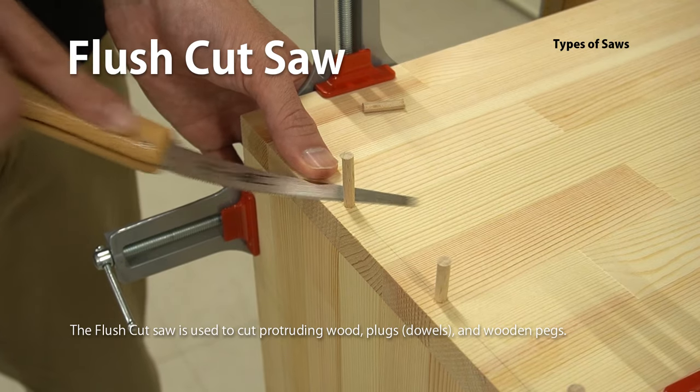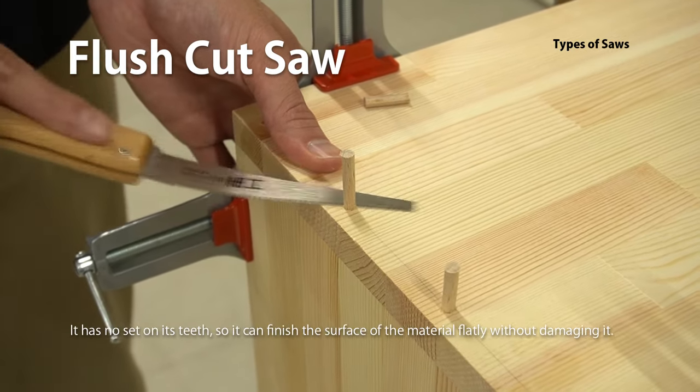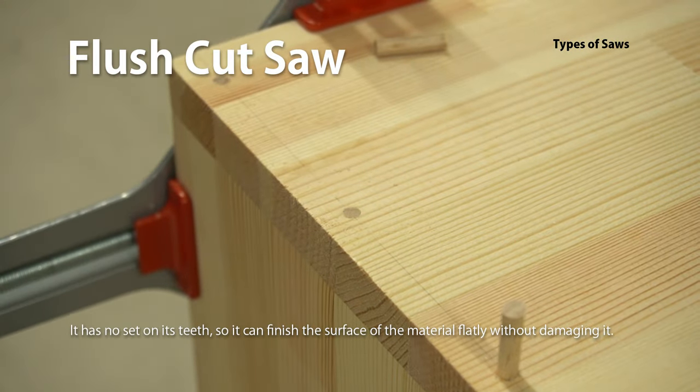The Flush Cut Saw is used to cut protruding wood, plugs, dowels, and wooden pegs. It has no set on its teeth, so it can finish the surface of the material flatly without damaging it.